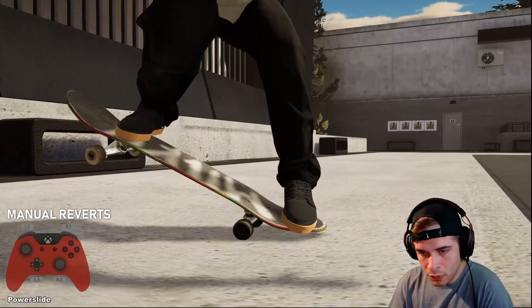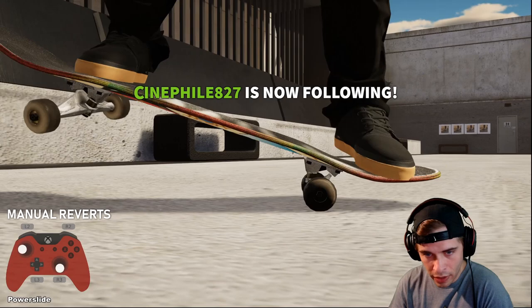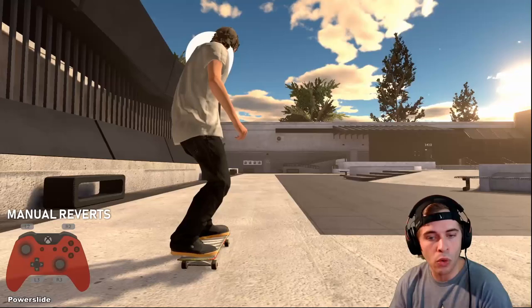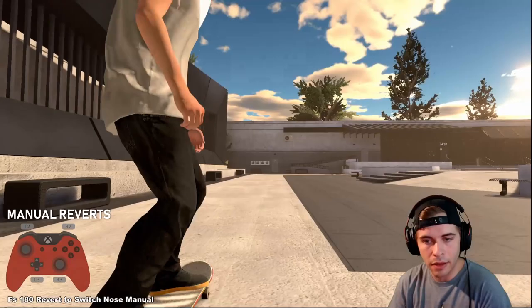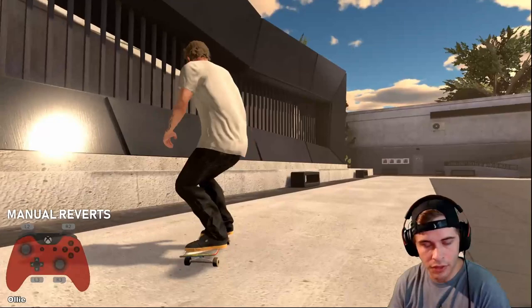Practice and find a position where you can power slide without pressing your nose all the way down. You have your tail in the air, your nose off the ground — you're still in manual. To get the full rotation, if you do this power slide just hold the trigger and you'll go to fakie. Learn to do it quickly — you can even ollie into it if you want.